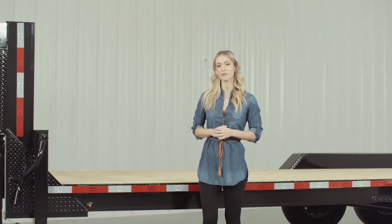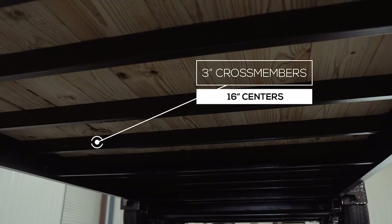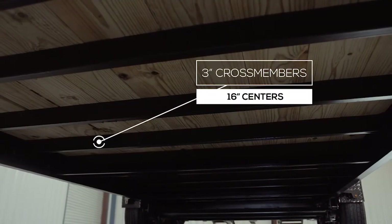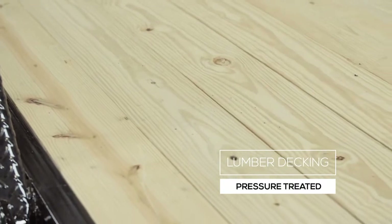Walking around to the side of the trailer, let's start with the main frame, which is heavy 8-inch channel iron. The cross members are 3-inch channel iron on 16-inch centers under the deck. Some other trailers this size use angle iron for the cross members and put them on wider spacing, but we feel there should be plenty of support for varying loads.